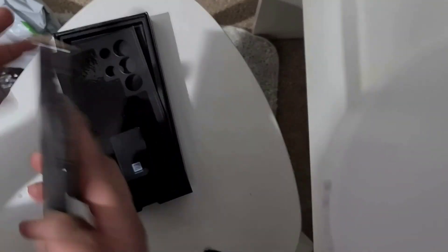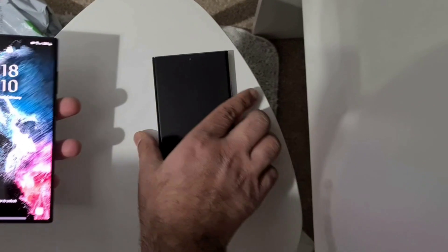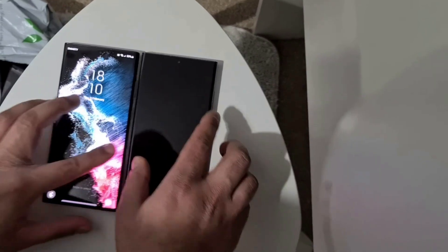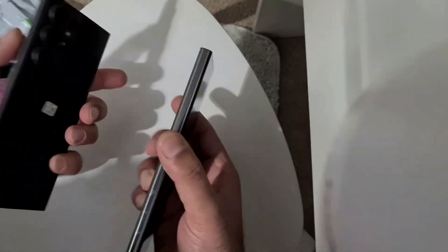I don't know, but this packaging looks really cheap for a phone of this stature. Let me just take a look at my old S22 — I hardly see any difference to be honest. Yeah, looks kind of the same, not much of a difference in my opinion.